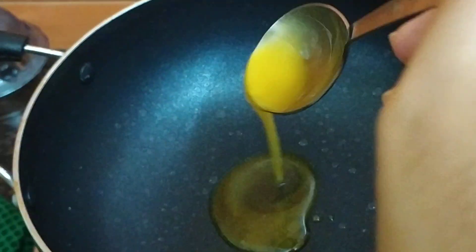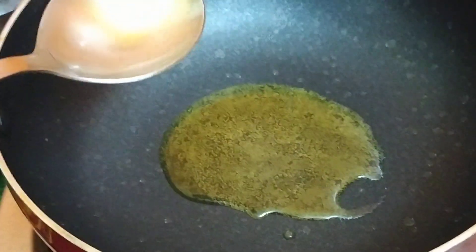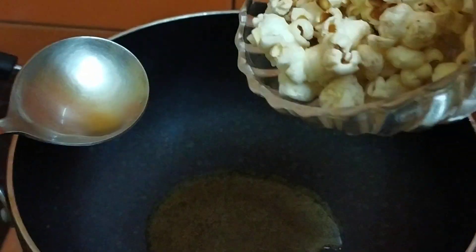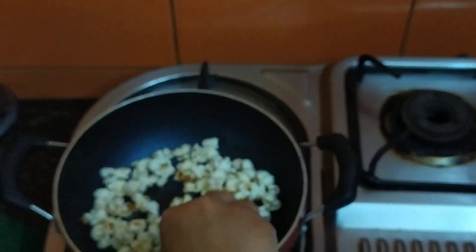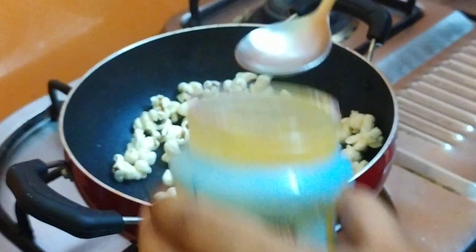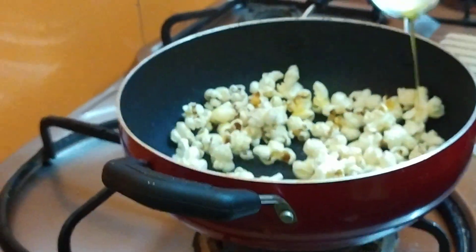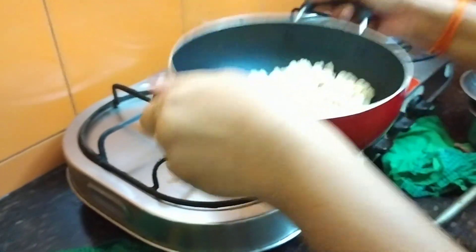Add ghee. We will take ghee and add ghee to the pan. Now let's put the ghee in the pan. The ghee is ready.